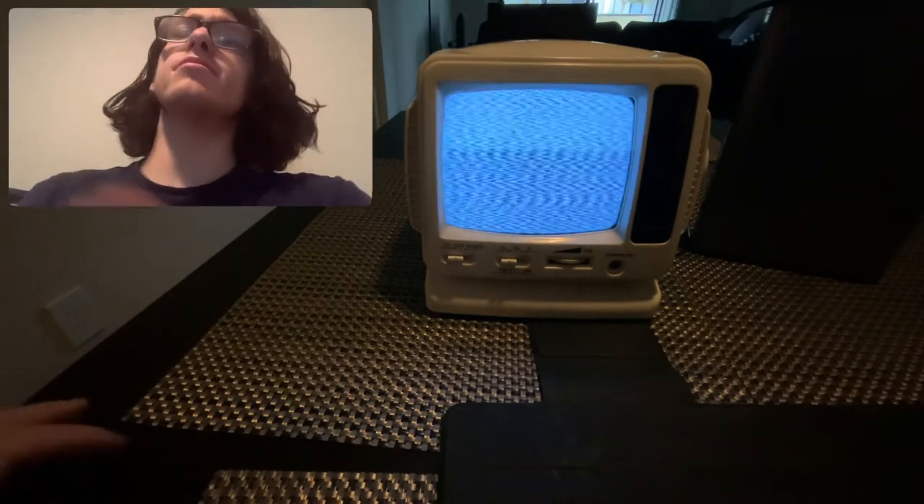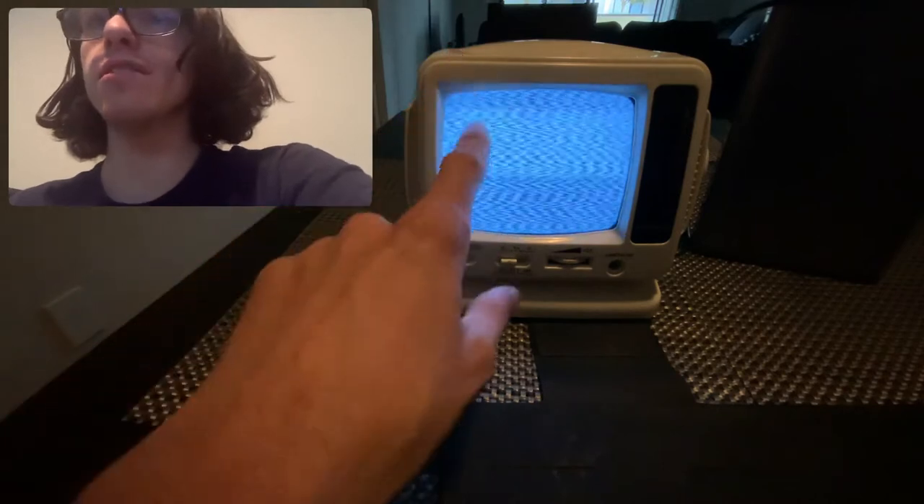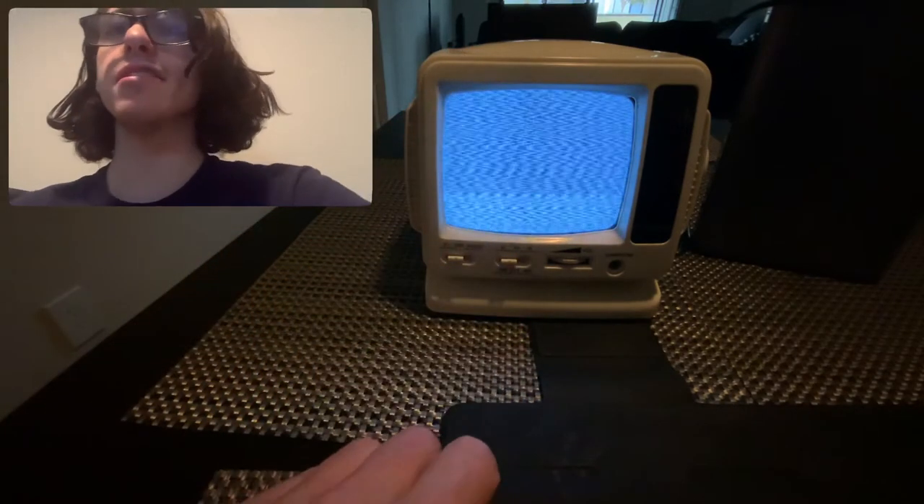Now that screen thing — the lines going down the screen — you're actually seeing the refresh rate of that screen, because this here is a CRT screen. It's really cool, I love CRT screens.